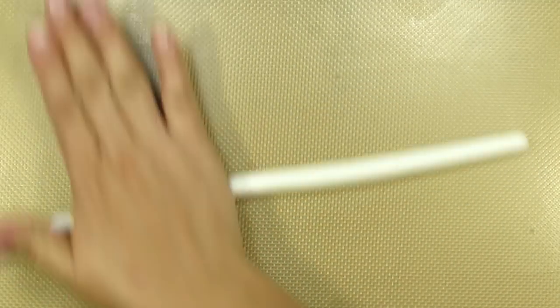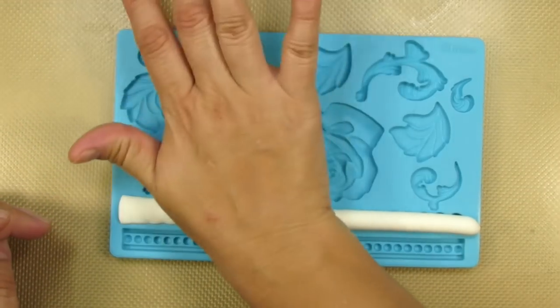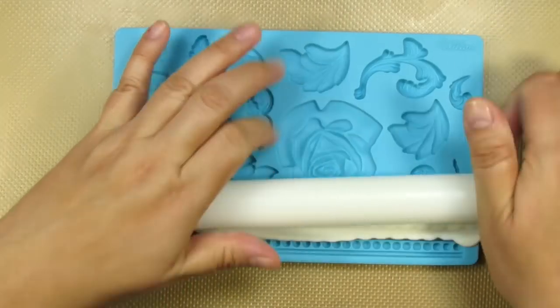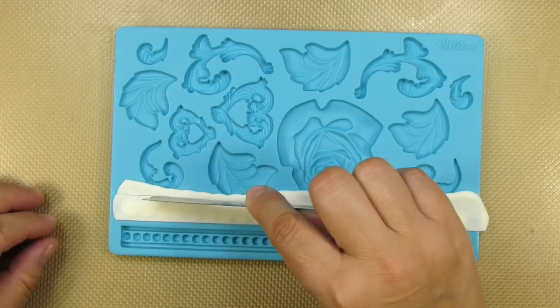The first decoration to go on our teapot is a string of pearls. Here I'm using a Wilton mold that unfortunately has been discontinued, but there are many pearl molds out there that you can find. Each one of these pearls is one centimeter in diameter.